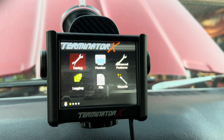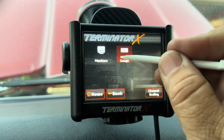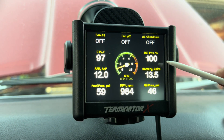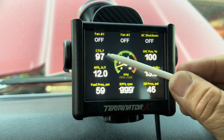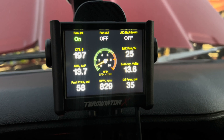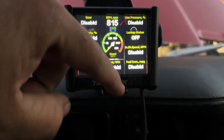After cycling the key, turn it on — you should hear the fuel pump kick on, which confirms the programming took correctly. That's a good time to check for fuel leaks. Once you're satisfied, go ahead and start it. You can pull up the monitor to see your gauges and fuel pressure. We need to let it reach operating temperature — around 200 degrees — to set the idle air control.